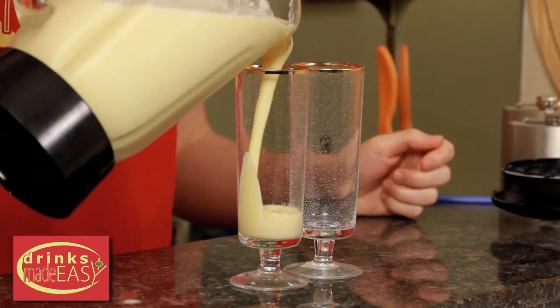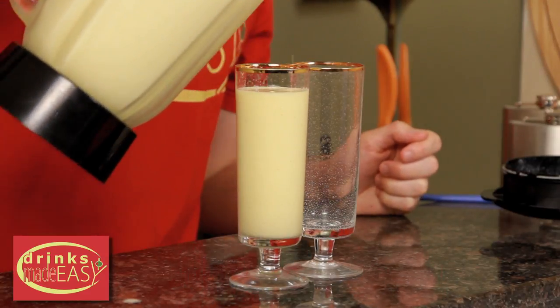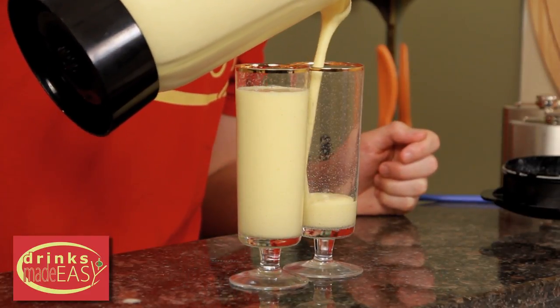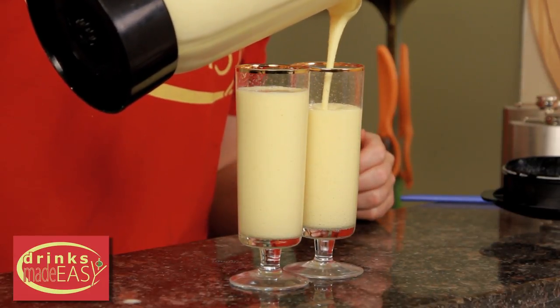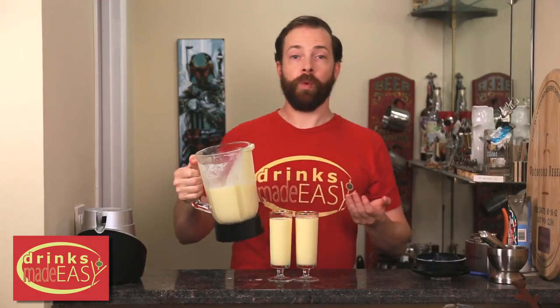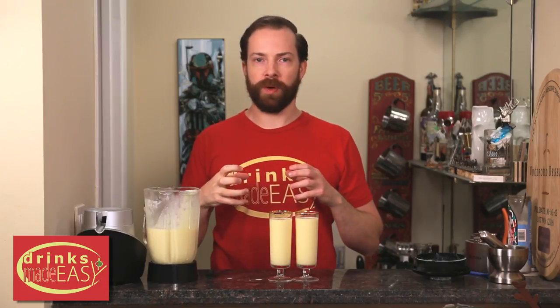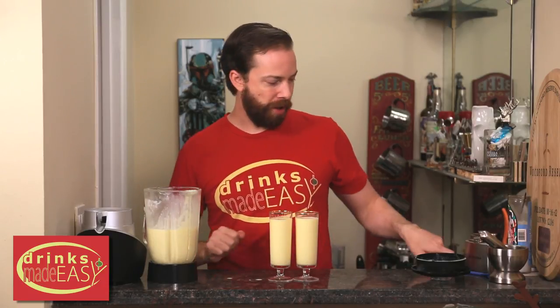Pour the boozy Orange Julius into the glass of your choice and just in case you have any bits of ice still at the bottom, you're gonna want to be careful how you're pouring. Since you can batch these, if you're not serving them all at once just go ahead and put it back in the freezer. If it freezes all the way solid throw it back in the blender and you can serve this drink all day long.